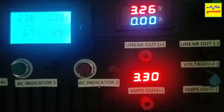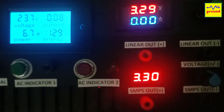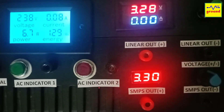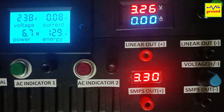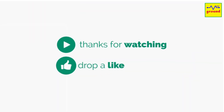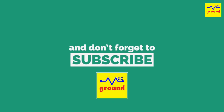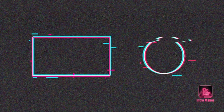If you haven't already done so, subscribe. Because a lot more amazing videos with fresh ideas are on the way. Do like and share this video with your friends and family to support me. Stay connected, stay healthy, and I'll meet you soon in another exciting video. Until then, goodbye. Bye.